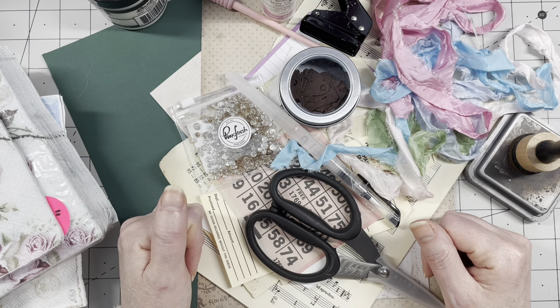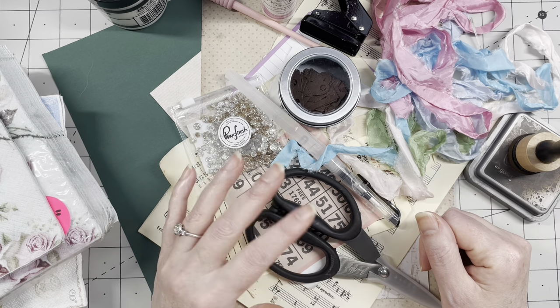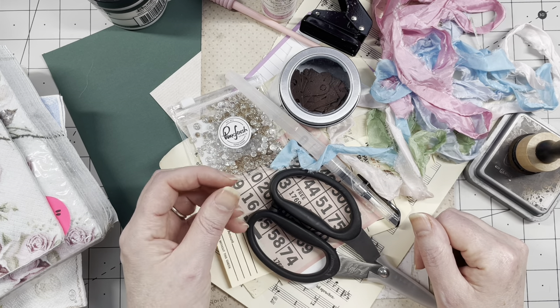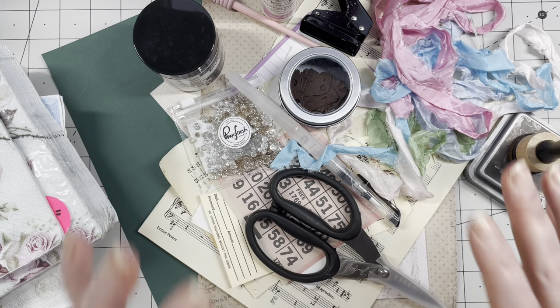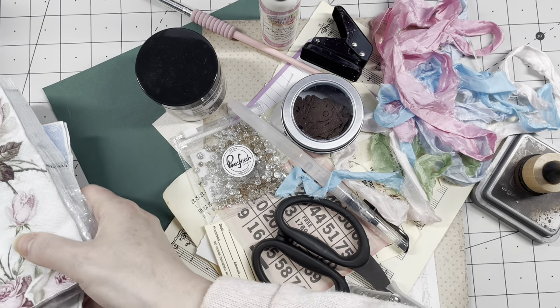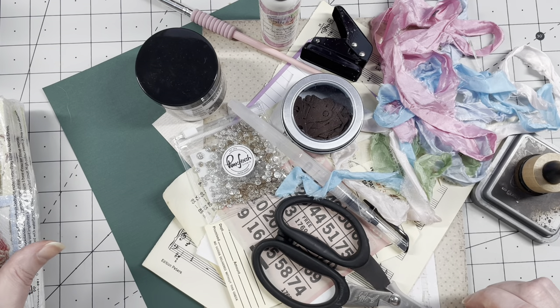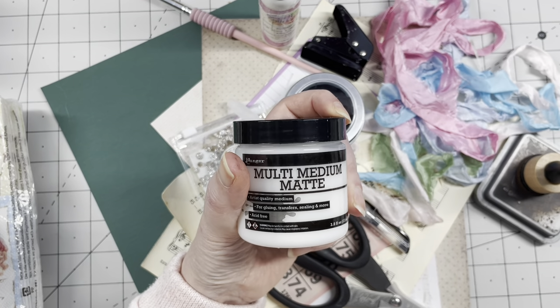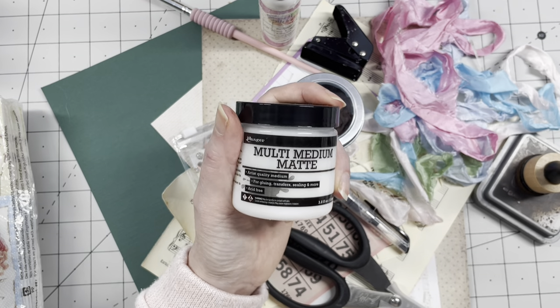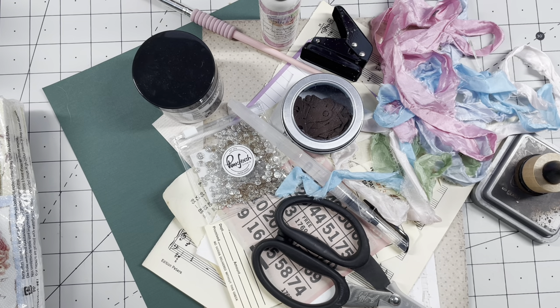I want to do some decoupaging on stuff and make some tags or journal cards. Disclaimer: I am not really good at decoupaging because I just don't do it often enough. Over the past few years I've been trying different sorts of glue, and I think I have the perfect glue now — multi-medium mat from Ranger, Tim Holtz. If you don't have this, you can use a glue stick.